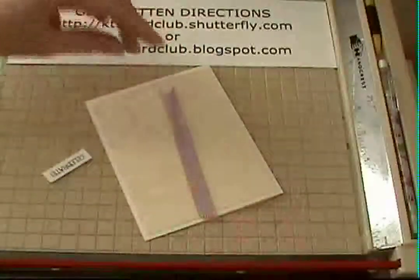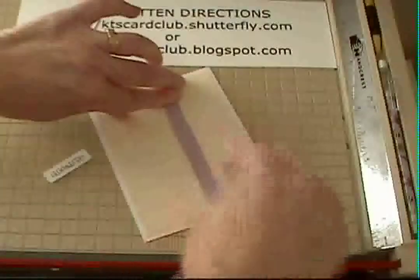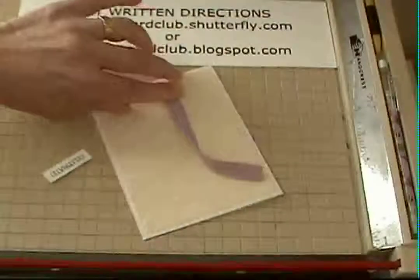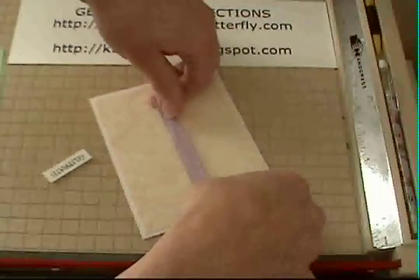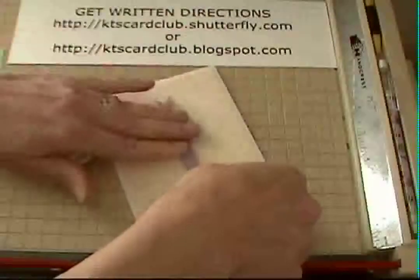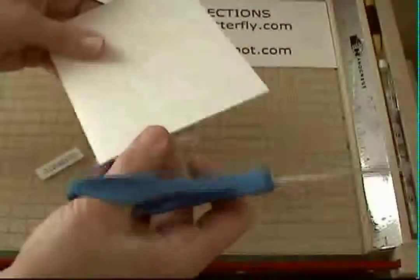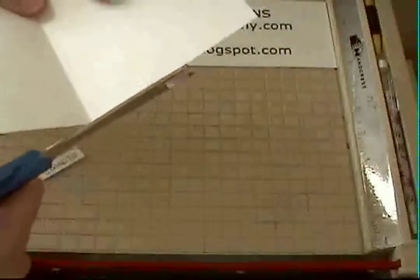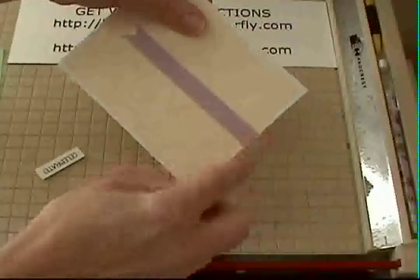Turn the ribbon over and apply adhesive right down the back. If you want, you could put a piece of red sticky tape on there — sometimes pulling on the ribbon changes the shape, so red sticky tape works well. Then center that in about the middle of the card, get it all the way to the edge, flip the card over, open it up so you can see better, and use the side of the card as an edge to trim the ribbon flush. Use very sharp scissors so you don't get any fraying.